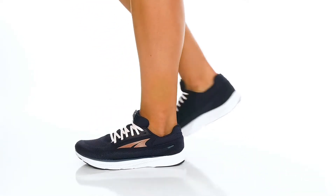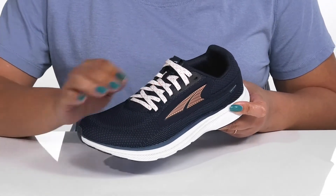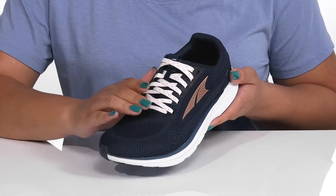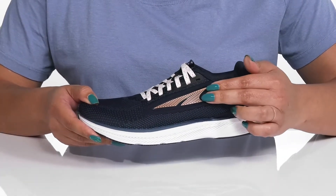Go the distance wearing these running shoes by Ultra. They feature a textile and synthetic upper with a functional lace-up closure to give you a secure and custom fit. They have mesh panels allowing for breathability to keep your feet nice and cool, with an all-over textured design.